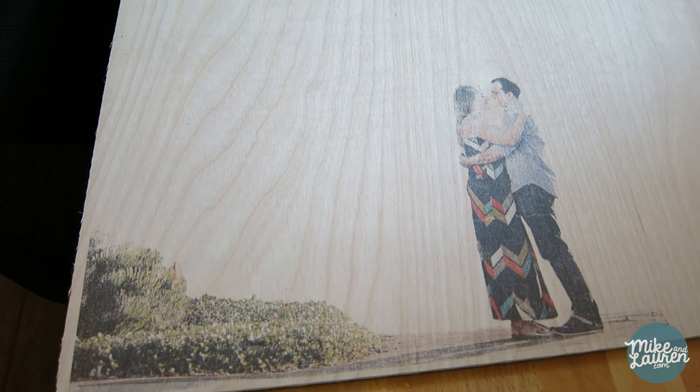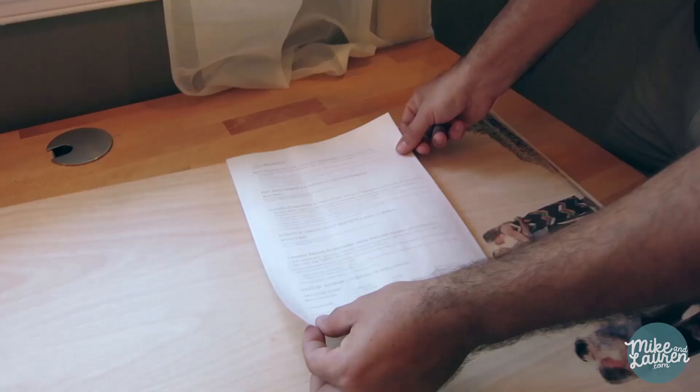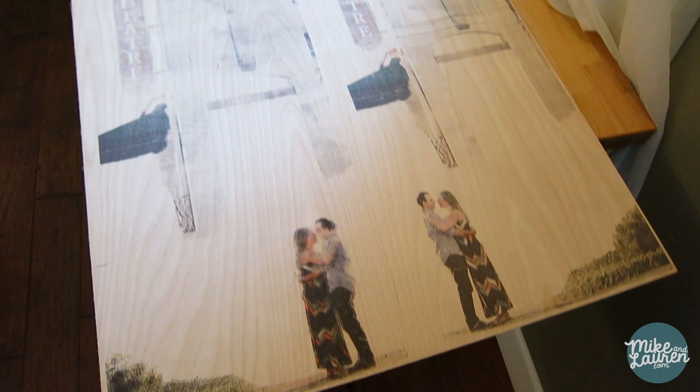We did that a bunch more times until we had all of our pieces laid out on one piece of wood. Here's what we ended up with. I know it looks like a mess, but that's going to be the theater sign and that's going to be the awning.